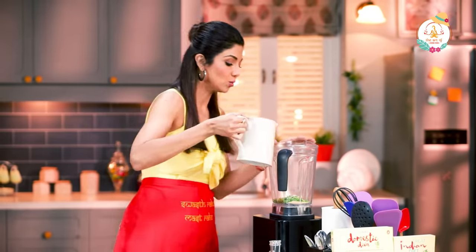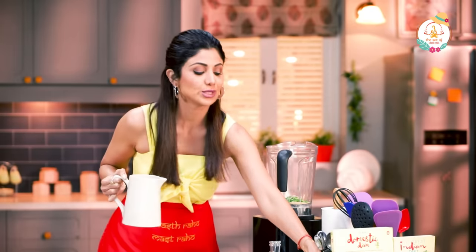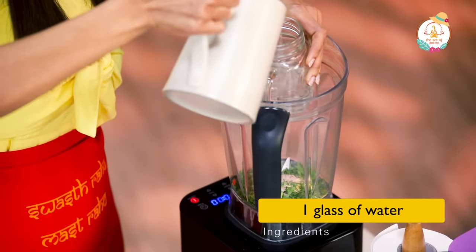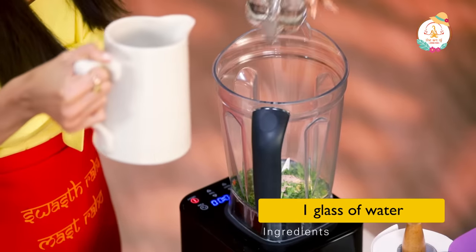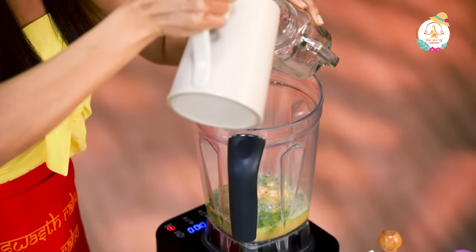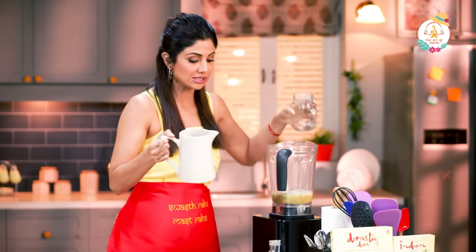Now we add in our water. We're just making one — one and a half mason jar's worth. So we add in some water and I want to add in more ice.